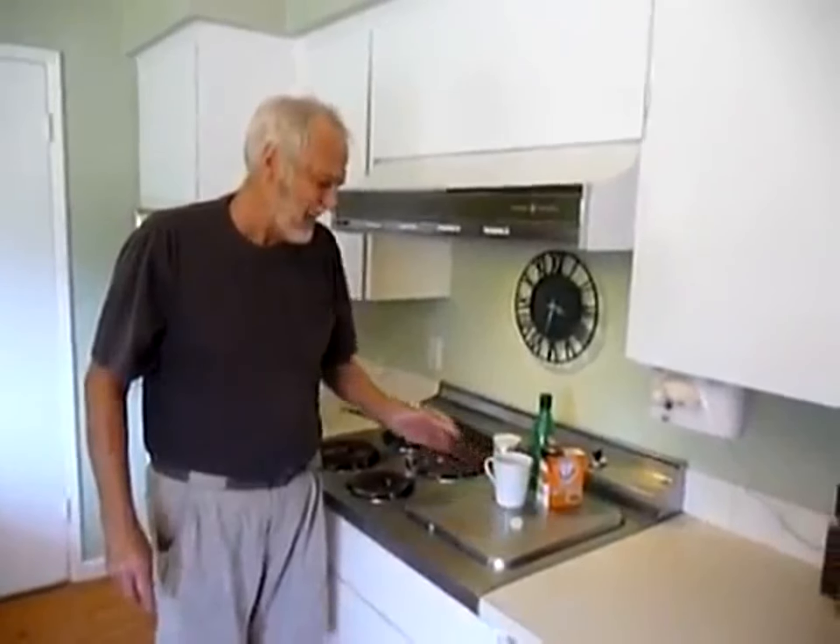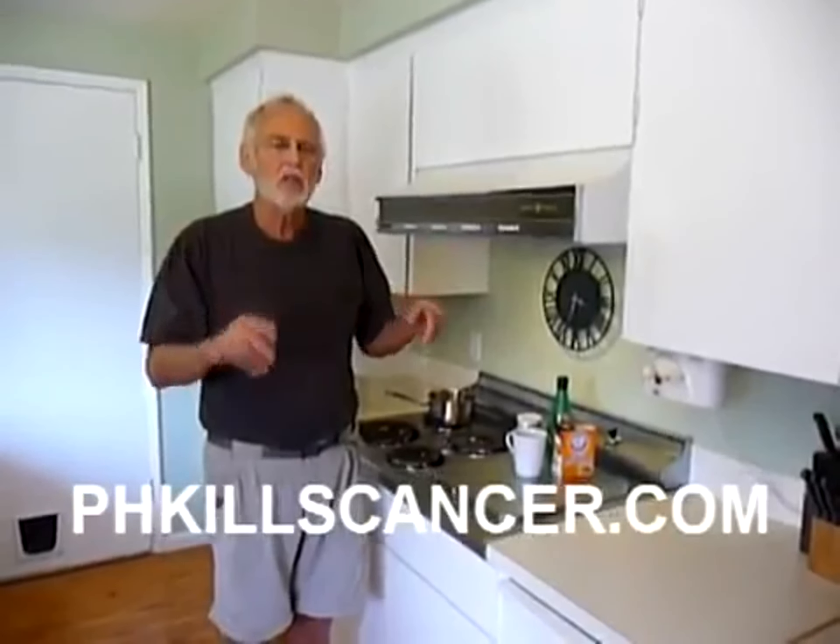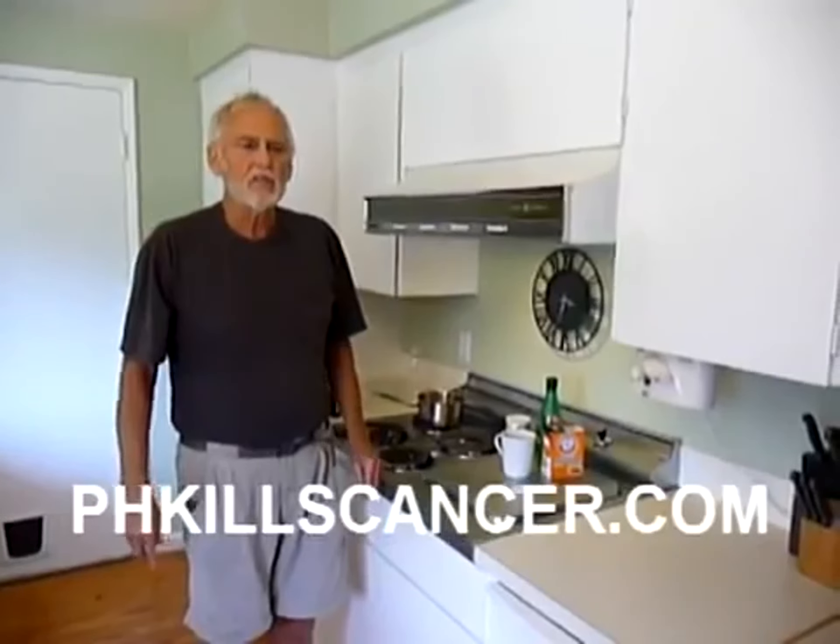Not bad. Again, if you want to learn more about this protocol, check it out at the website. Mark's going to put a little banner explaining a little bit of this and that. So there you have it — that's how you make two different versions of the baking soda molasses concoction. I call them cocktails once in a while. And this is what I use to reclaim my health. Thanks very much for joining me.